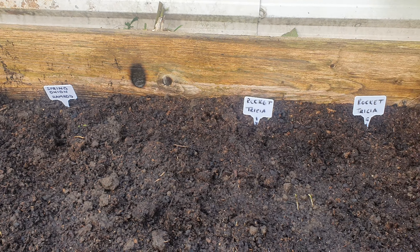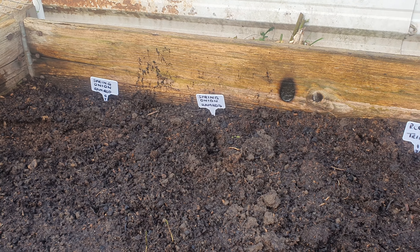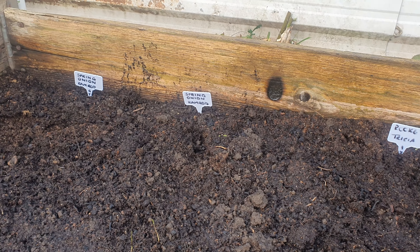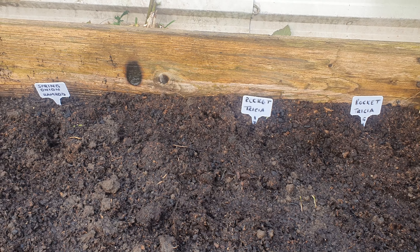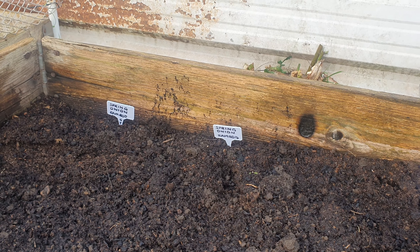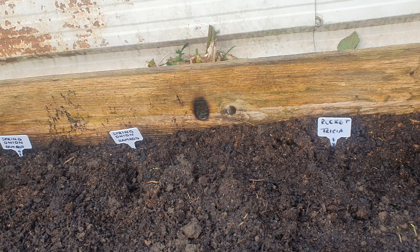Okay, there we have it. I've got rocket in and I've got spring onion. It doesn't need to be the varieties of Ramrod and Trisha — there's lots of ones out there as well. Spring Onion Lisbon is a really good one. I've got two rows of each and I've followed the instructions on the back for what the depths need to be, and I've made sure it's been given a good water. Keep moist especially while your seeds are just trying to get through.